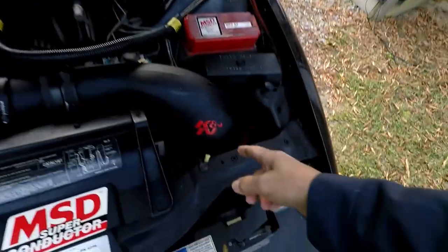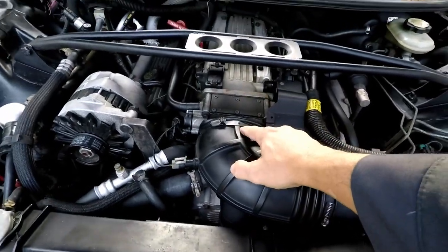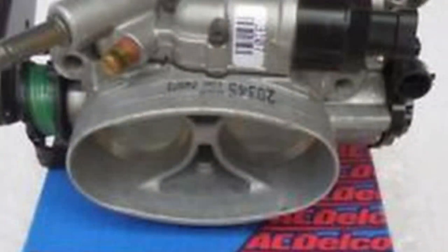Air comes in through your filter, goes around into your throttle body, and when inside your throttle body it is not a smooth transition. It goes in and hits all kinds of blind spots and dead ends, and it creates turbulence.